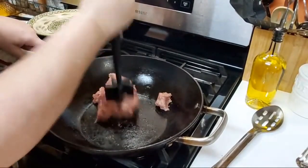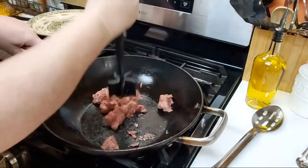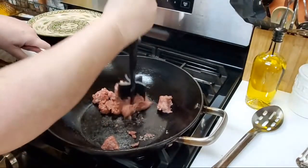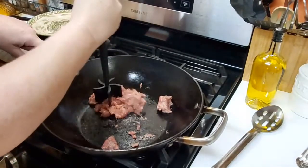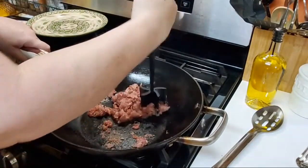This is a ground beef separator. It's a Pampered Chef tool. It is on my utensils on my website if you want to get you one. It works really good to separate ground beef.